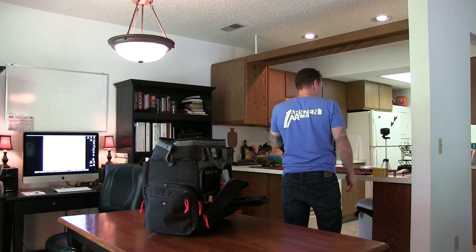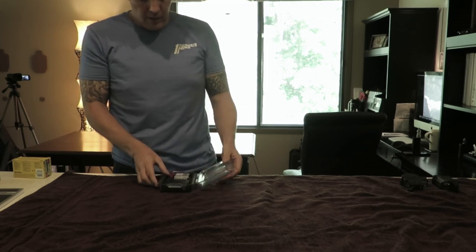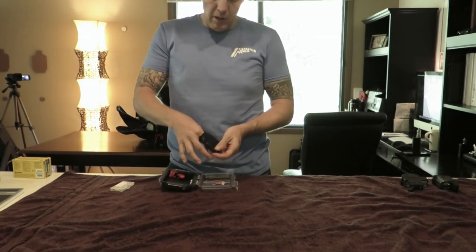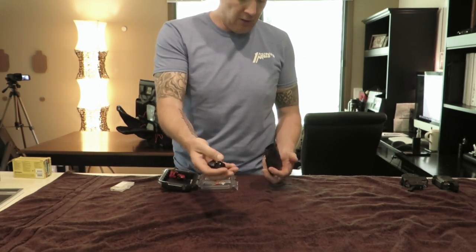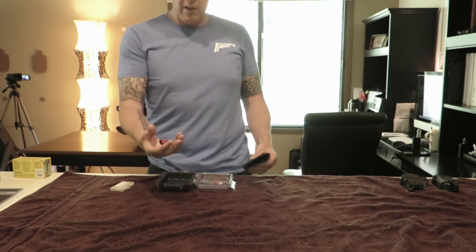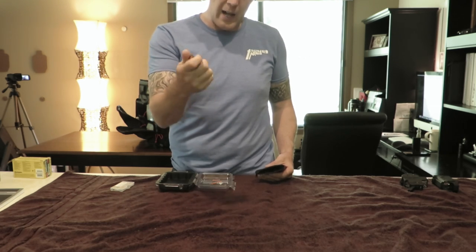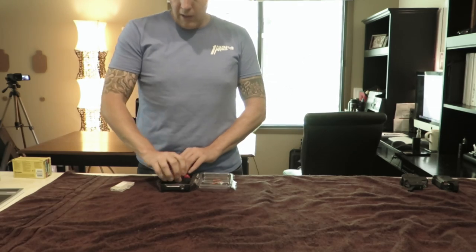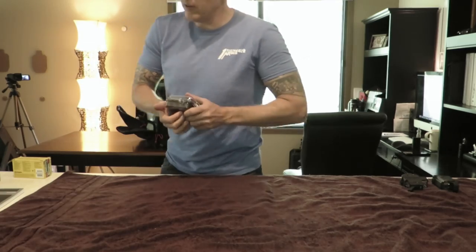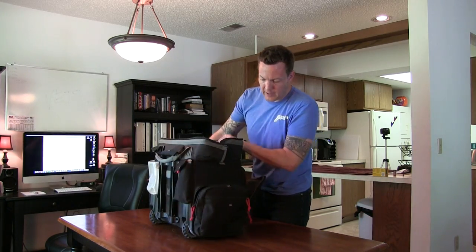While we're on eye pro, let's talk about ear pro. I keep two things with me all the time: my Wildeer electronic plugs, which I basically can't live without anymore — we'll do a full review on those at some point — and a set of passive HearPro earmuffs. Every now and again it's nice to have a full block out, especially if it's really windy or if I'm shooting inside a tunnel. It gives me a little more hearing protection.